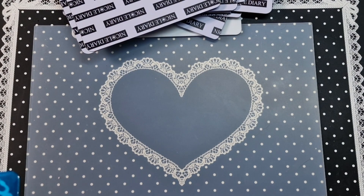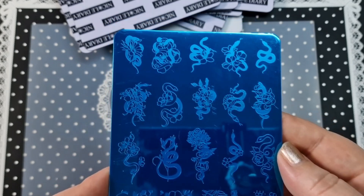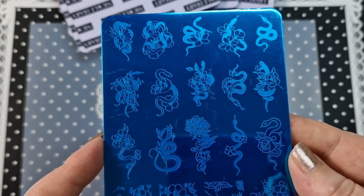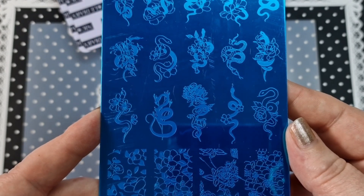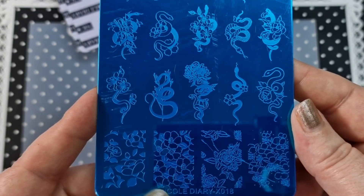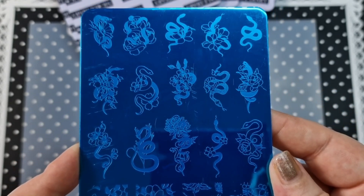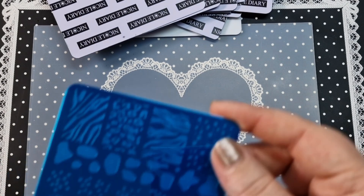This is X18. We have some flowers and some snakes. Look how intricate that is — you'd never be able to draw that. We also have some butterflies with snakes, and full images down here as well. I like that they've done a mix of negative space and positive space, which is really nice. That is X018.